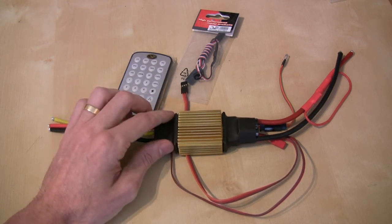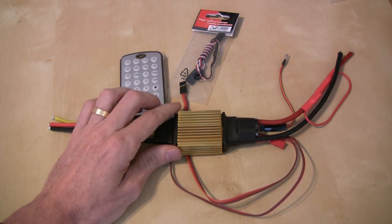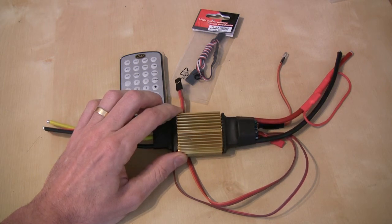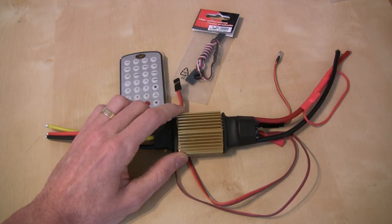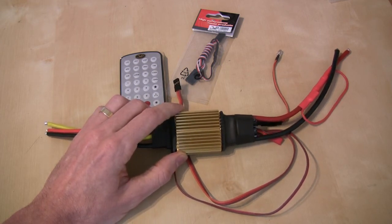With regard to the internal BEC, that's also configurable. It's a 15-amp peak BEC — I don't know what the continuous current rating is, but it's 15 amps peak — and it's configurable from 5.4 volts up to 7.4 volts.